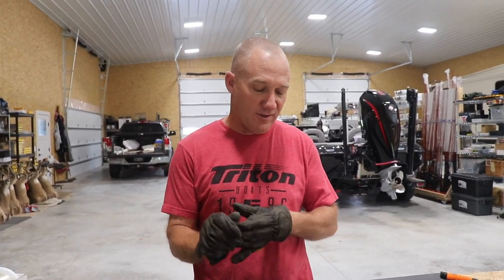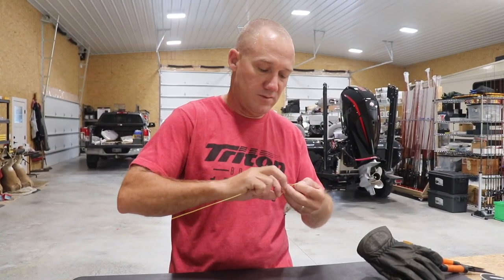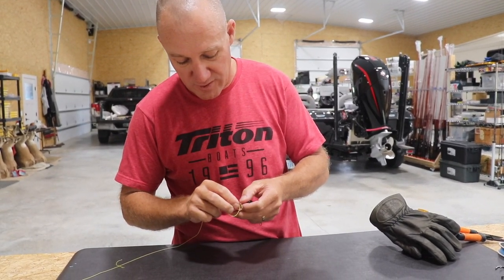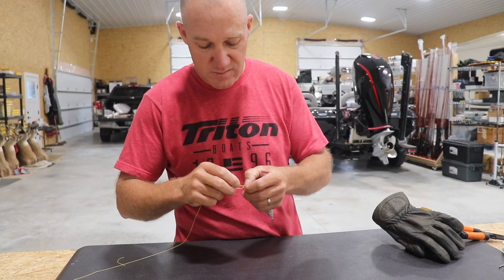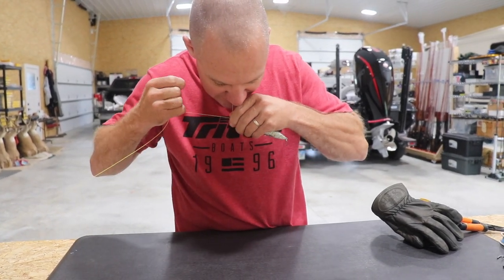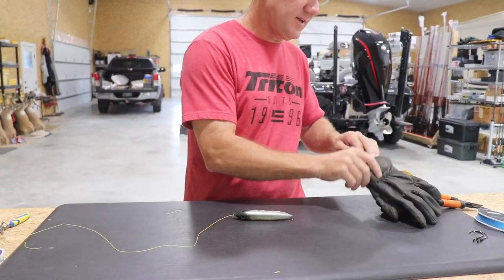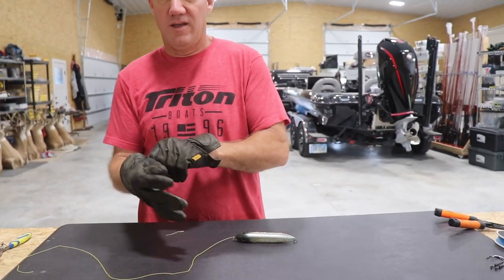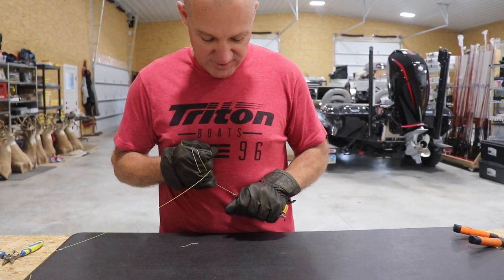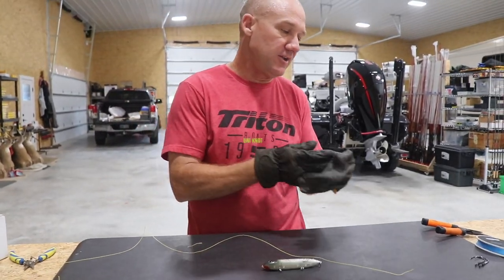Not necessarily why I'm a huge fan of that. But now let's tie the improved clinch knot and see what happens. Run that back through here, cinch that down. So there's my improved clinch knot. Let's see what this thing does now. Got to have a pair of leather gloves for this because you can cut yourself. So it still slipped.